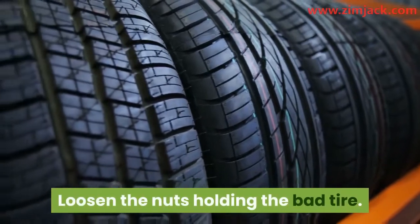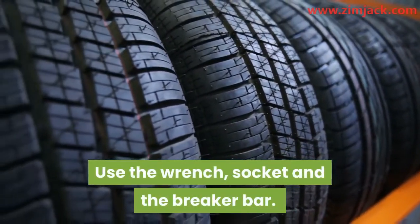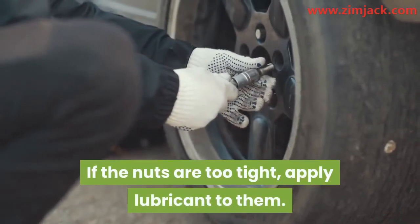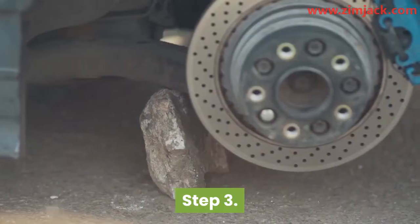Step two: loosen the nuts holding the bad tire using the wrench, socket, and breaker bar. If the nuts are too tight, apply lubricant to them. The nuts should be kept safe for later use.